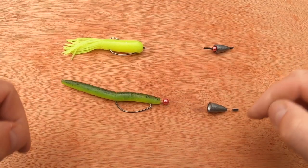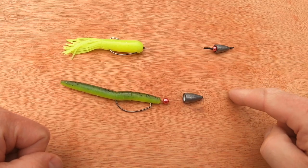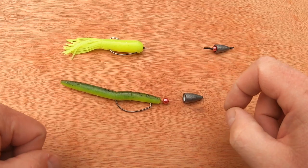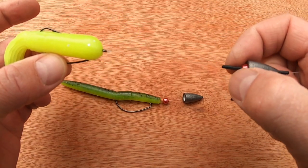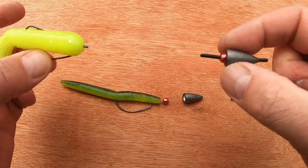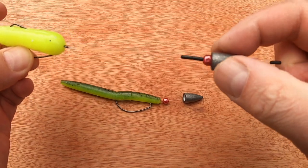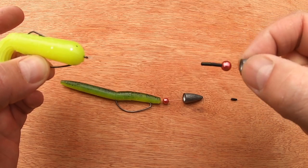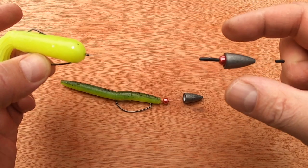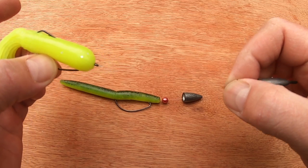Moving on from the Texas rig, we can use a Carolina rig. The one I have here has two bobber stops trapping the bead in the weight, and a bobber stop above. I usually distance that a little because you still get the clacking effects of the sound from the bead and the weight hitting. A Carolina rig detaches the lure from the weight.